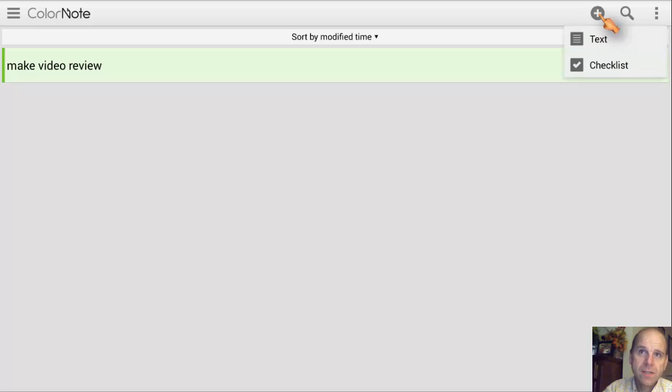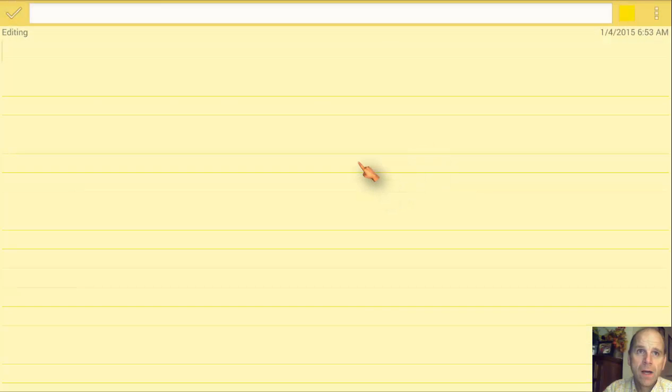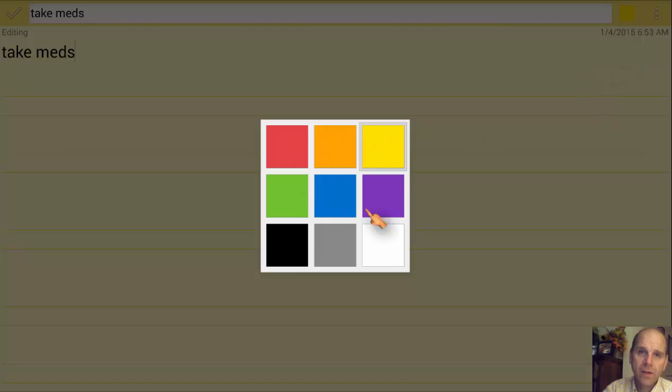You would click on the plus to set a reminder. You have a choice between a checklist and a text, and we're just going to do a text one right now. Let's say I want a reminder to take my meds — I keep forgetting to take my medicine every day, so I'm going to put a note in. The next choice I would have would be to pick my color, whatever color I wanted. I'm just going to leave it on yellow for now.